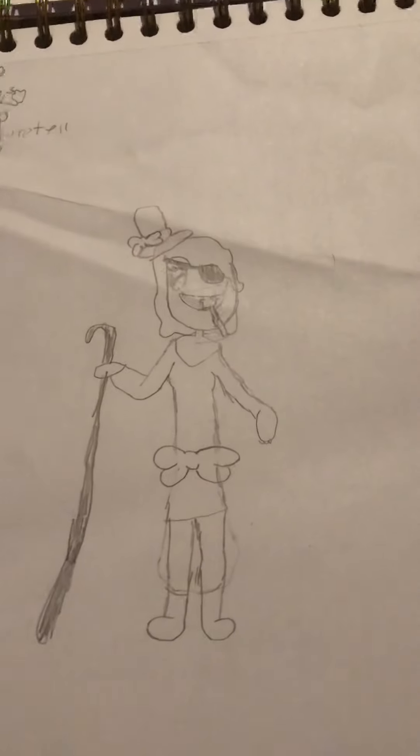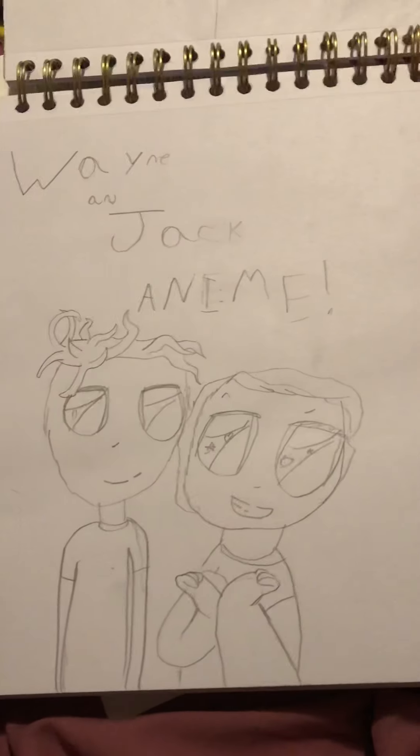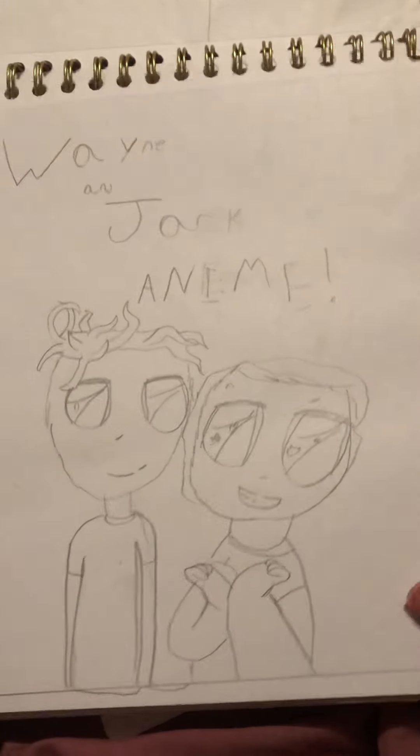And here is me as a super villain — I don't know why I drew this. And here are a bunch of random characters. And here are my friends in what I attempted to do as an anime.